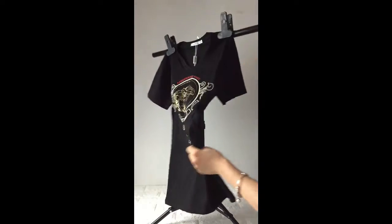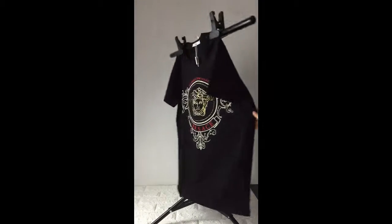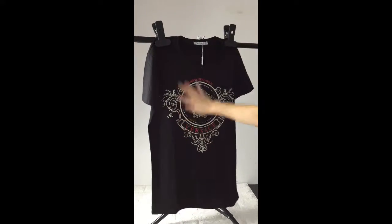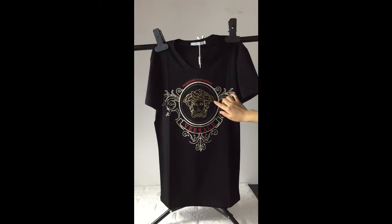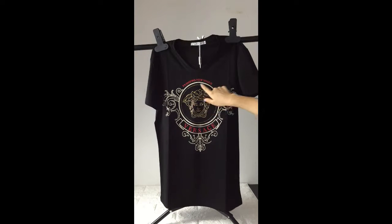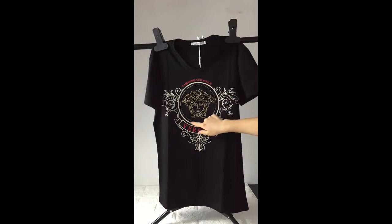This T-Shirt is made with this painting on the front. The back part has no painting — it's simple but very fashionable. This painting is the Versace design. The middle part is made with gold color rays.